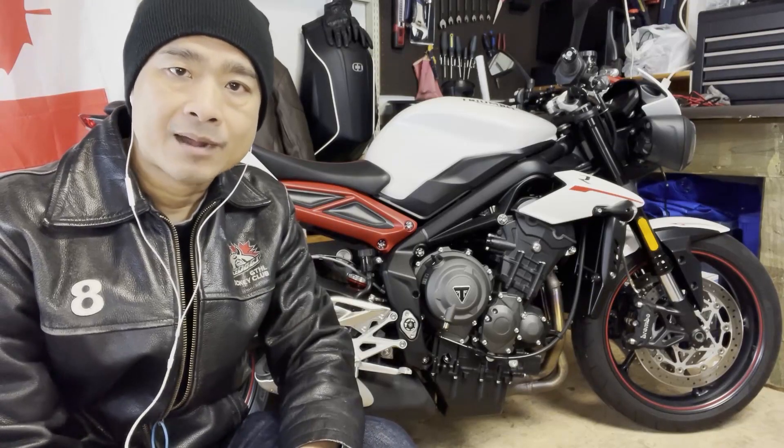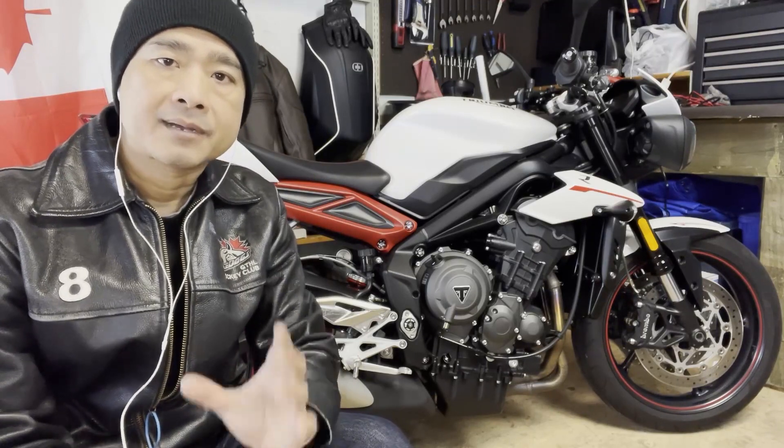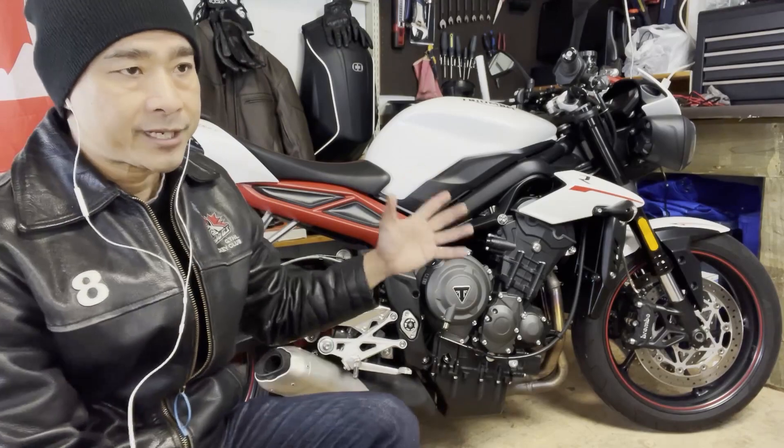Hey, how's it going, people? Brown Brady here, and thank you for tuning into my channel. In this episode, I'll be introducing you and giving you my first impressions of my new-to-me 2018 Triumph Street Triple R.